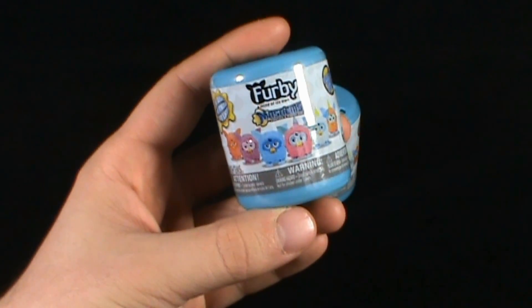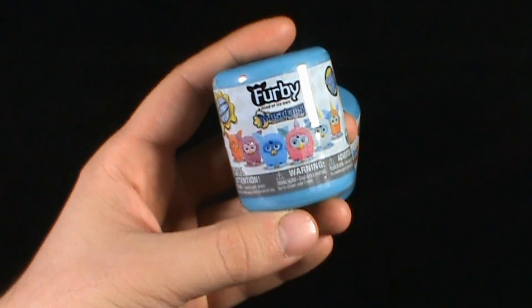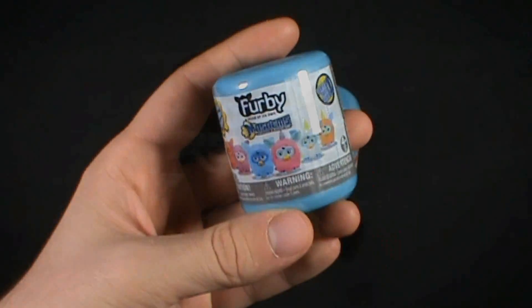Today's Collectible Spot, we're having a look at the Tech for Kids Furbies Blind Barrel Mashems.